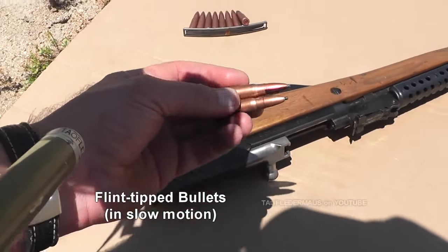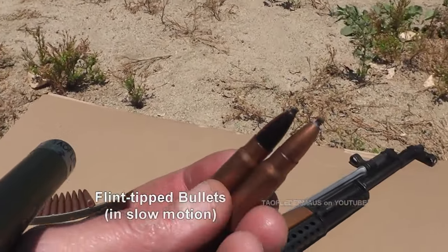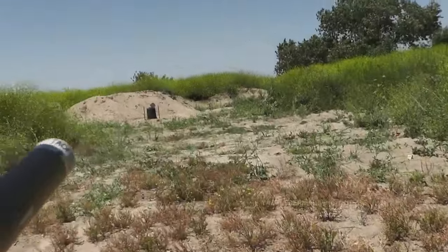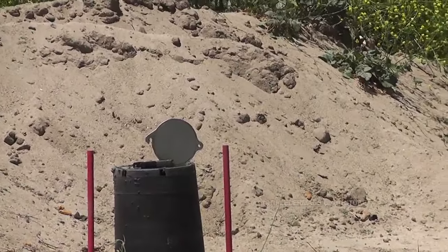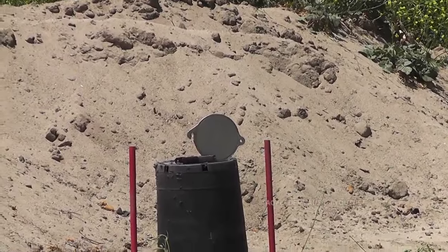Someone suggested we put a flint on the end of a 7.62 bullet, so that's what we're going to do. Shoot at a steel plate — actually, I think it's stainless steel. And we got it off at a little bit of an angle so we don't have to worry about it bouncing back at us.